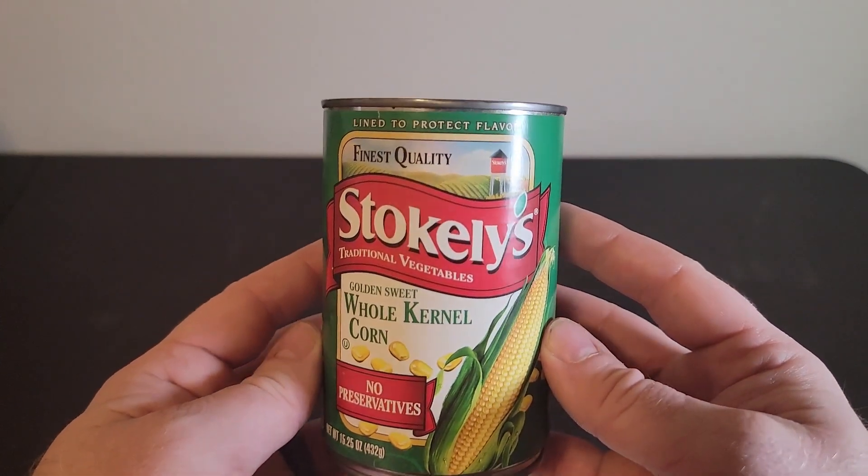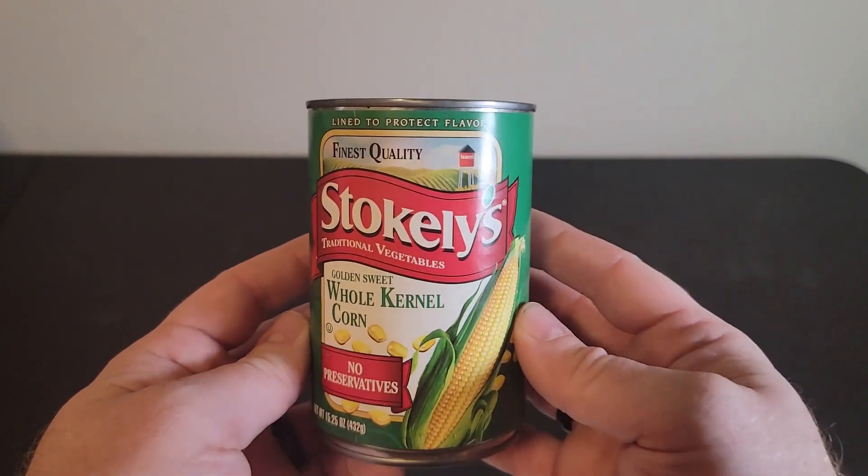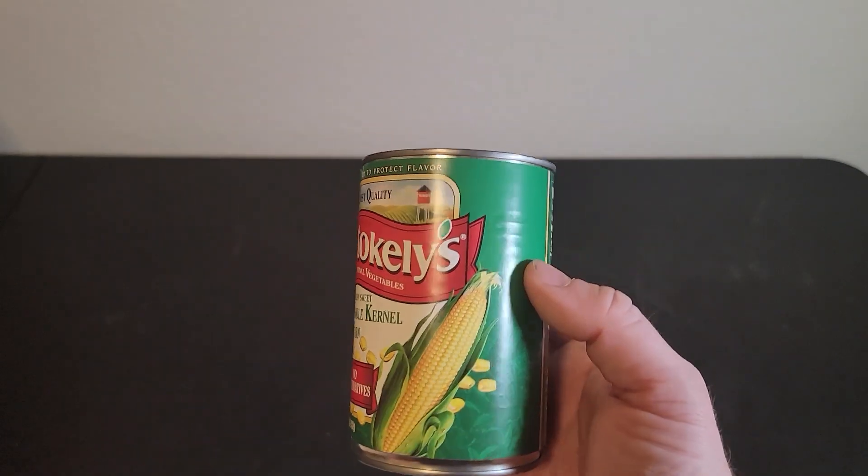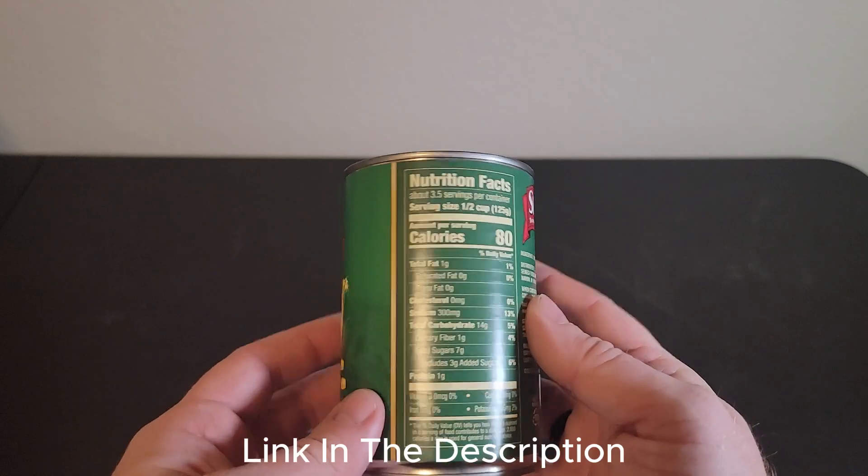I like to add a little bit of butter to my corn to give it more buttery flavor and it comes out really nice. I hope this brought some clarity to your buying journey.